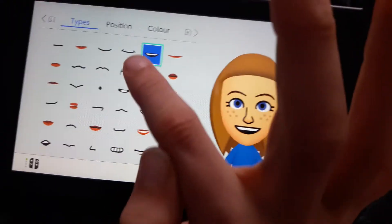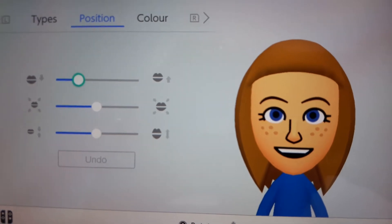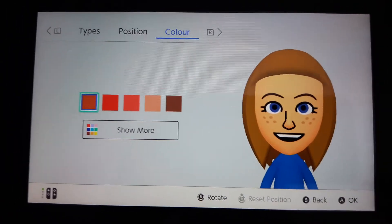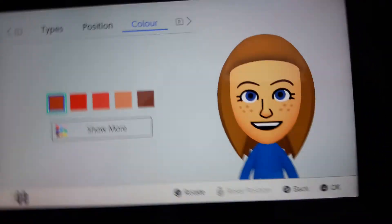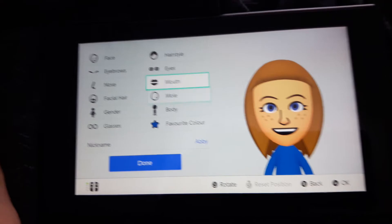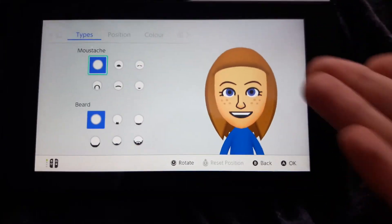You need to select this mouth. These positions. But it doesn't matter what colour you select it as because it's a black mouth, so it will stay the same. Whatever colour you change it to, it will stay the same colour on the look.